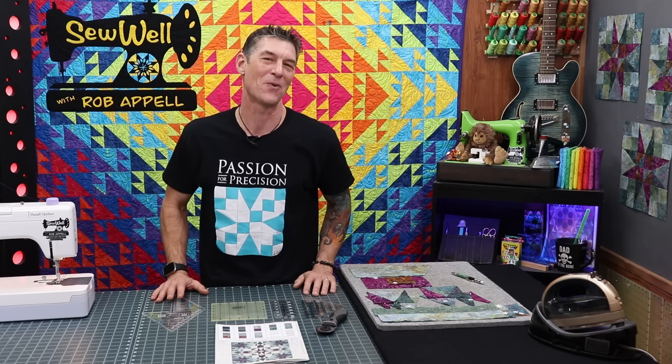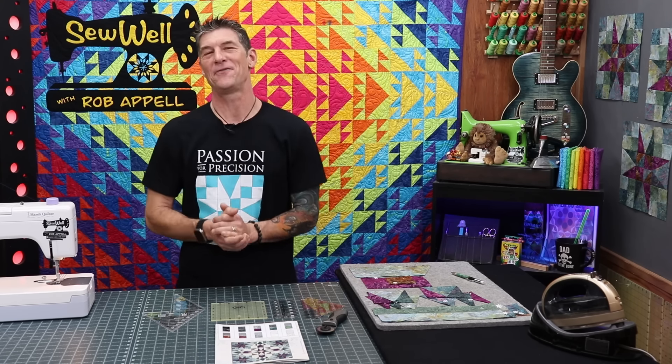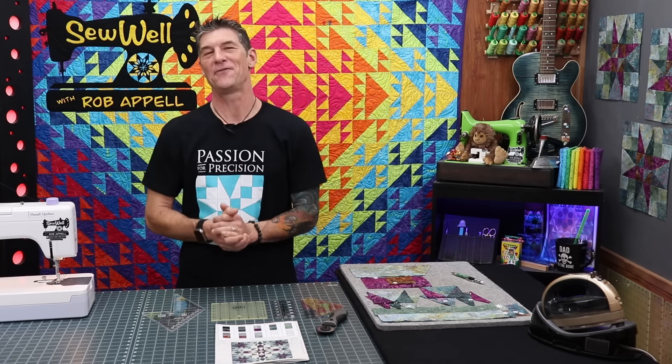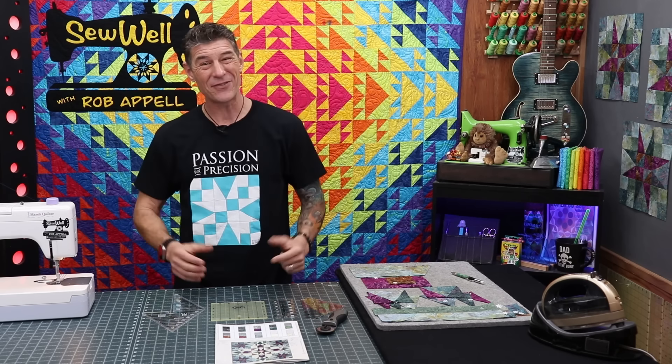Welcome back, everybody, to yet another wonderful tutorial presented by Stitchin' Heaven. We are doing the Block of the Month called Arabella by Wing and a Prayer Design, and this has been super fun for me. Not only are the awesome batiks designed by Wing and a Prayer Design super fun and beautiful to work with, but if you don't remember from month one, old Rob's trying to slow down and practice more of a passion for precision.